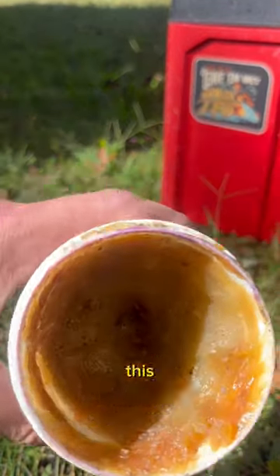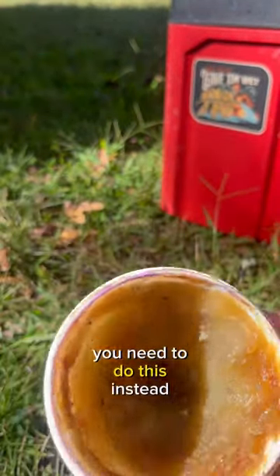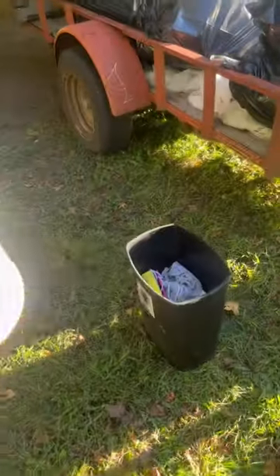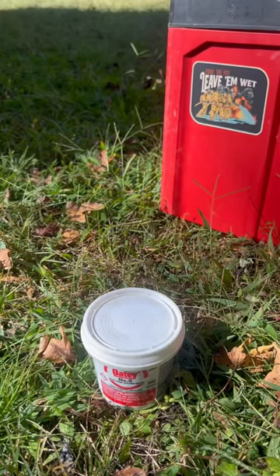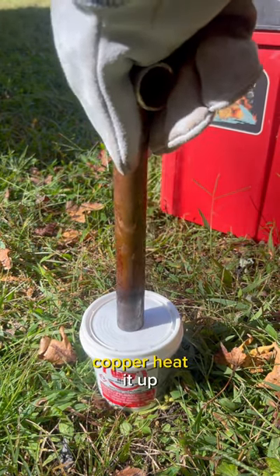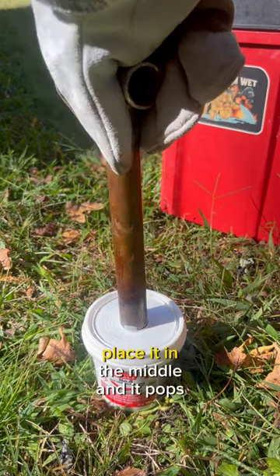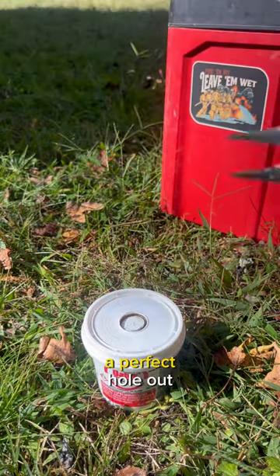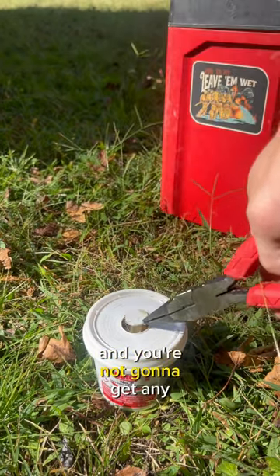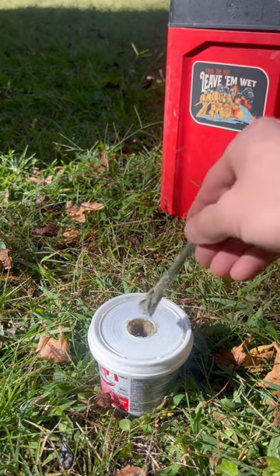If your solder flux looks like this, you need to do this instead. I'm throwing away this old one — I lost the lid to it like six weeks ago and it's got a bunch of junk in it now. Take a three-quarter piece of copper, heat it up, place it in the middle, and it pops a perfect hole out to hold your brush in, and you're not going to get any debris stuck in there.